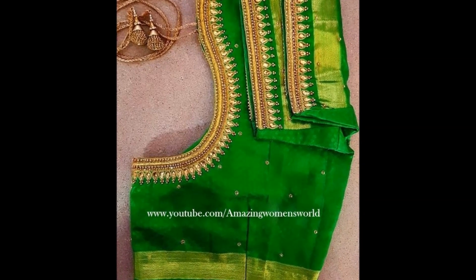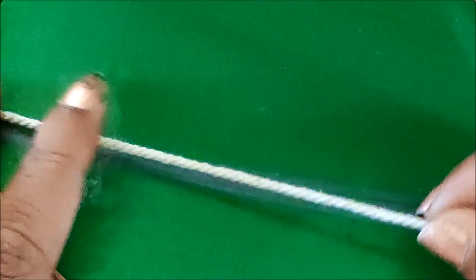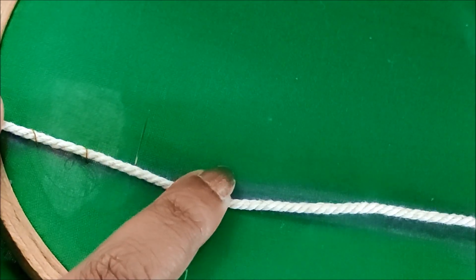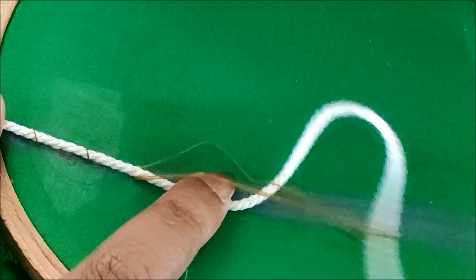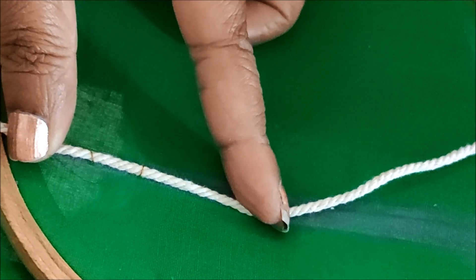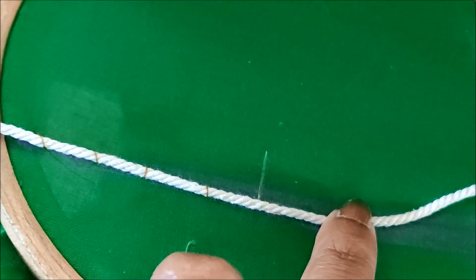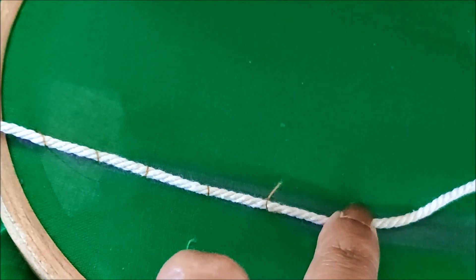Hello friends, welcome back to Amazing Women's World. In this video I have come to show you the making of this elegant designing. Let's quickly start without wasting time. I'll be using the piping cord and placing it on the neckline, giving random stitches on it to keep it in place. Using a normal stitching needle, we can create this type of unique heavy designing at home easily.